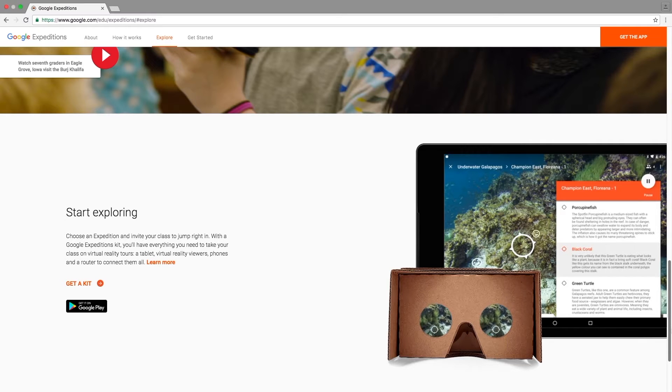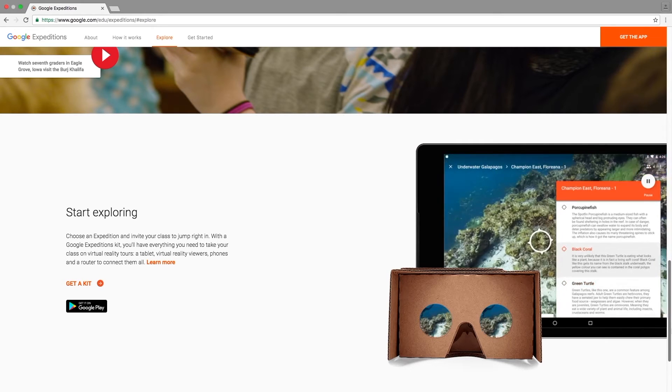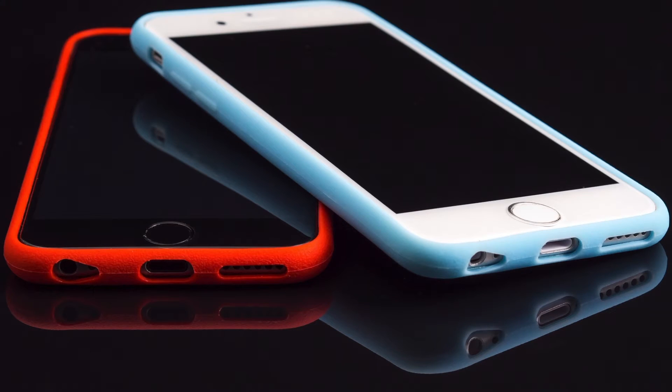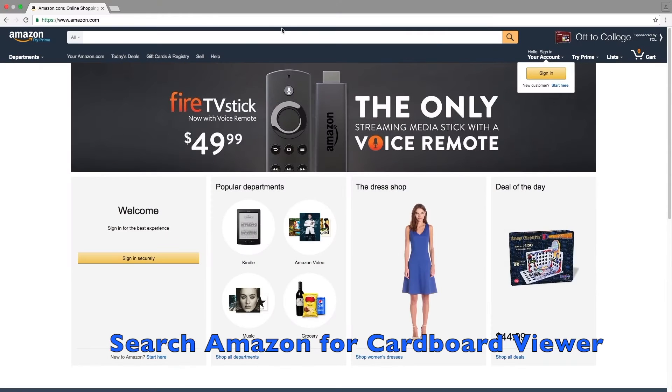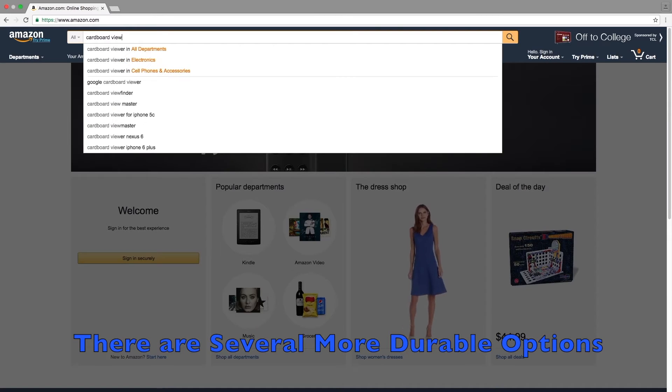The great thing about Google Expeditions is that it will run on any Android device. It states on the website that it's coming soon for iOS, which would make it easily available to anyone that has a smartphone. The way I would use this in my middle school classroom is basically have the kids bring their own device and load up the app. And if you as a teacher provide the viewers, there's not actually a ton of cost — between $20 and $30.